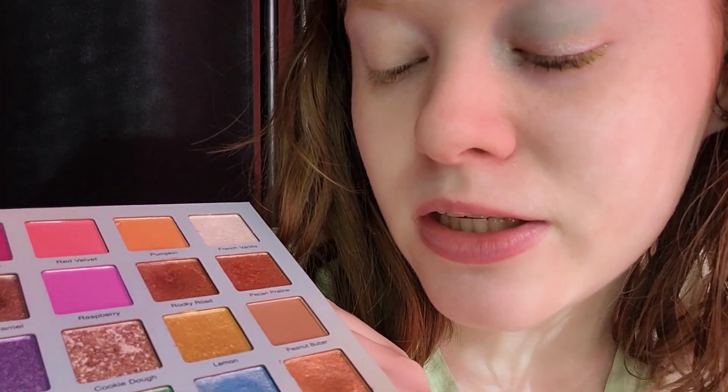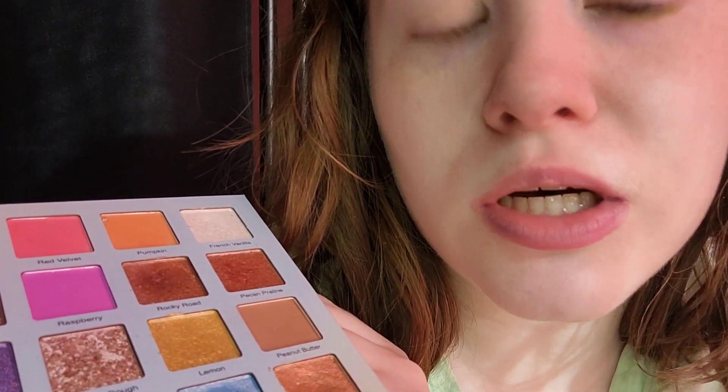I was originally going to use the rainbow sherbet shade, but I decided to use the white shimmer shade instead. The brushes I'm using are two Ecotools brushes — a crease brush and a lash line brush — to keep everything simple. I'm adding a white highlighter and a clear gloss that's older in my collection because I have a cold sore. For the crease, I'm taking mint chocolate.